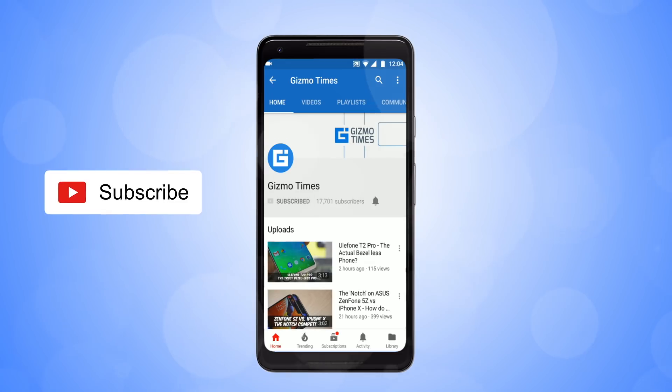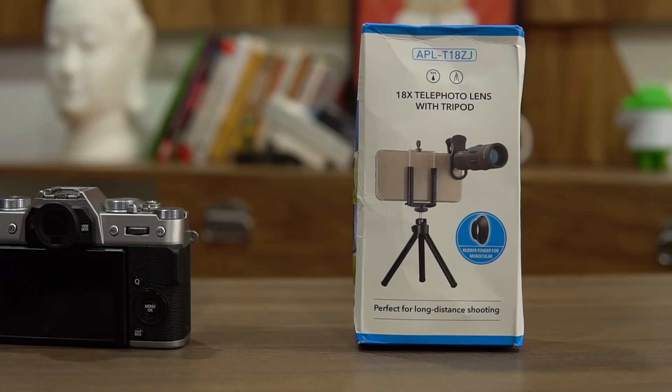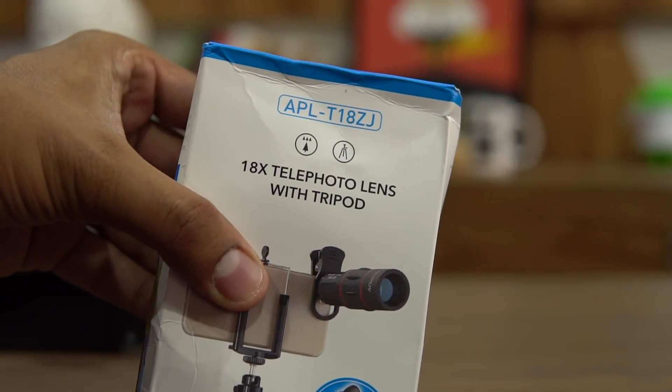Subscribe to Gizmo Times and get notified about our latest videos by hitting the bell icon. Hey guys, this is Chetan for Gizmo Times, and this is a smartphone accessory that is really worth talking about — that's the Apex L18x telephoto lens.